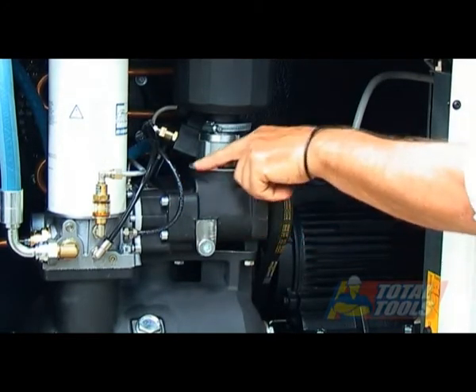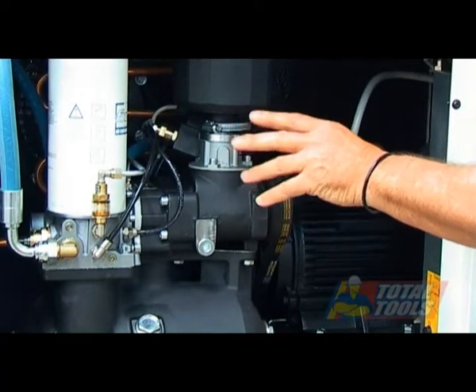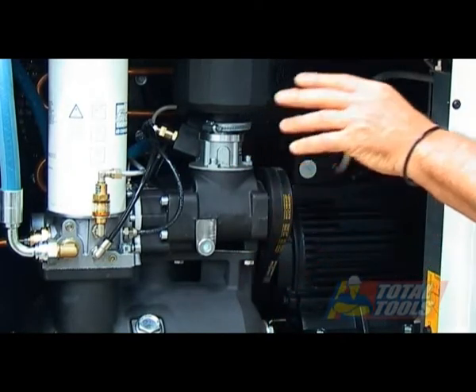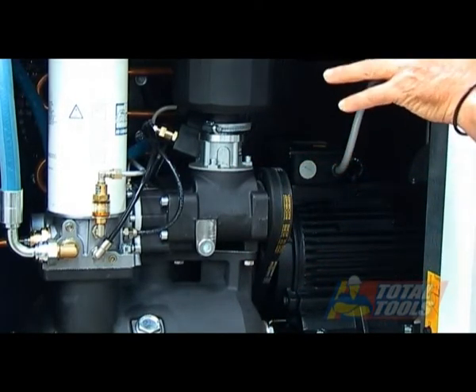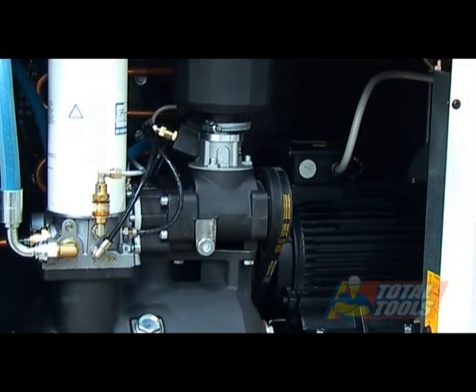The air end has two opposing screws that are very tightly machined together, and the oil actually forms like a piston ring. It seals between the two screws so that as the air is forced through, it can't go backwards — it acts like a gasket.